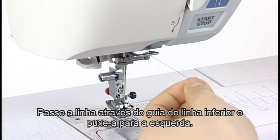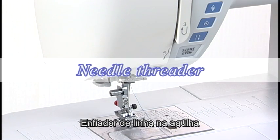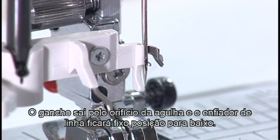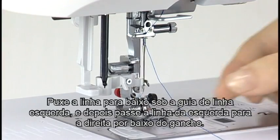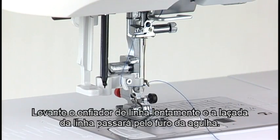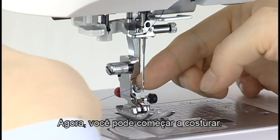Pass the thread through the lower thread guide from the right to the left. Slide the thread behind the needle bar thread guide from the left. Needle threader: Lower the presser foot. Push the threader knob down slowly as far as it will go. The hook comes out through the needle eye and the threader is held in the down position. Pull the thread down under the left thread guide and then pass it from left to right under the hook. Draw the thread around the right thread guide towards you. Raise the knob slowly and a loop of the thread is pulled up through the needle eye. Pull the end of the thread through the needle eye to the rear. Now you can start sewing.